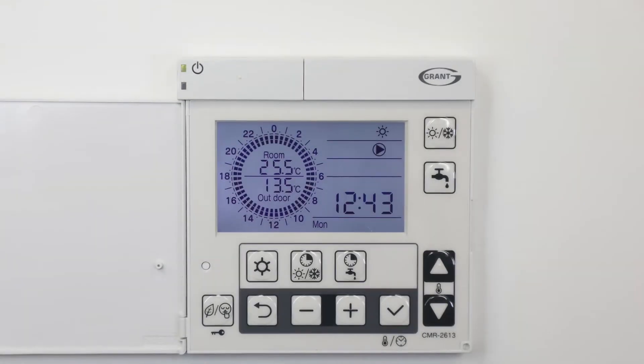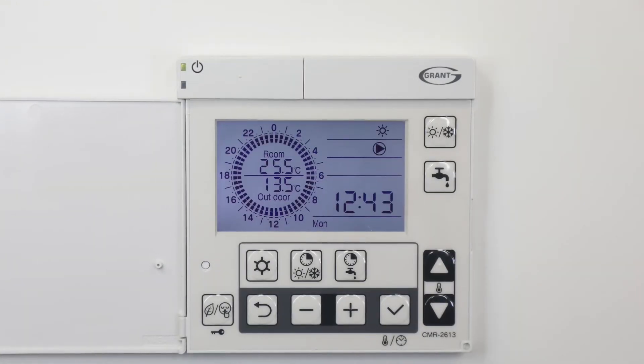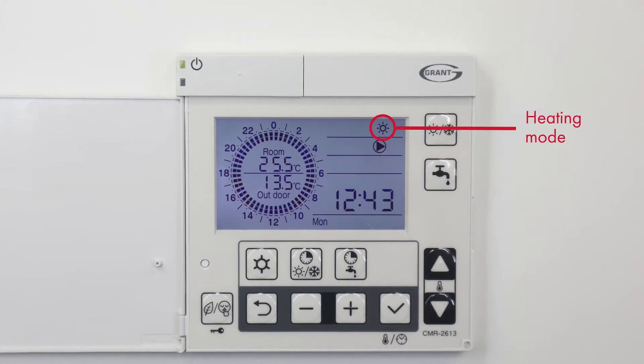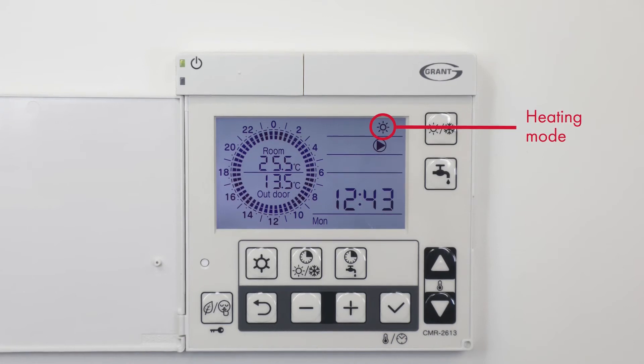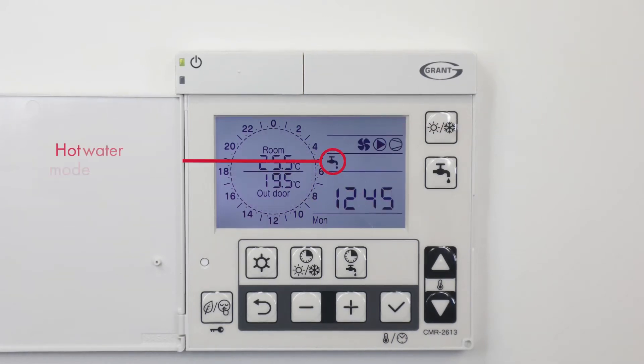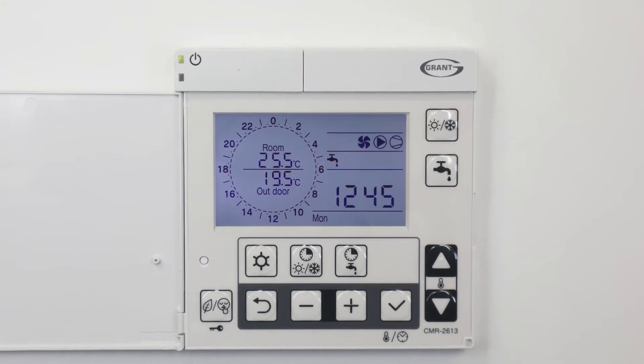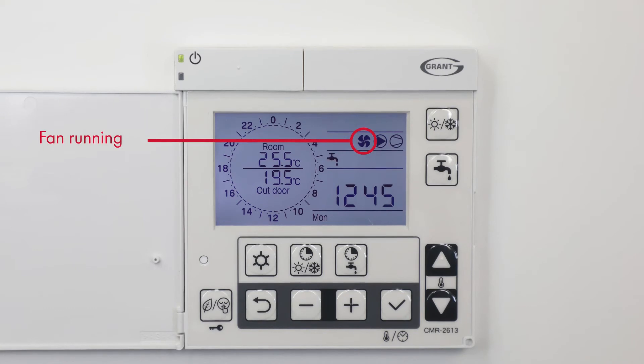The display pad will show the real-time operating status of the heat pump. The sun symbol indicates the heat pump is in heating mode. The tap symbol indicates that the heat pump is in hot water mode. The fan symbol indicates that the fan on the heat pump is running.